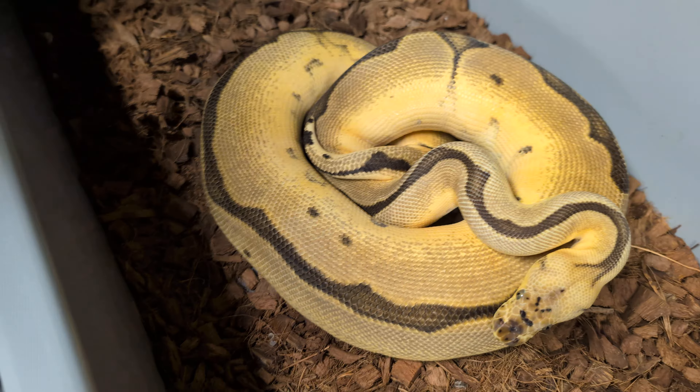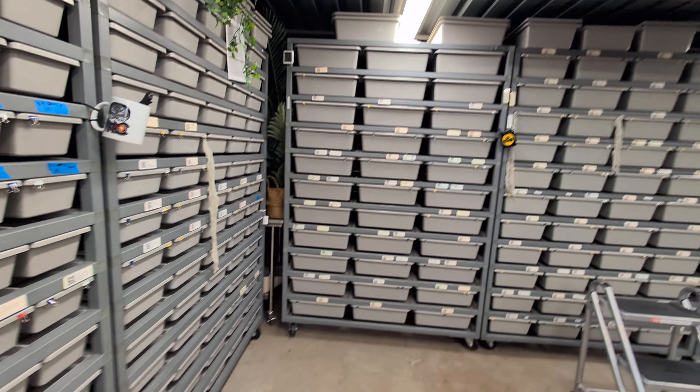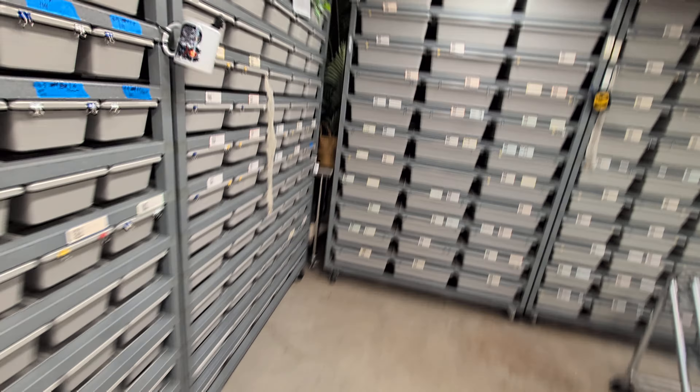I'm trying to think if there's anything else that I produced that hasn't been tested yet for MJ Xanthic. I think that's it for the MJ stuff. So those five from last year that are basically at breeding size — a couple hundred grams off — and I have these three clown pieds from this year. Plus there are actually two other snakes in that clutch that I will not be keeping — these two pieds here. They're pied het clown.